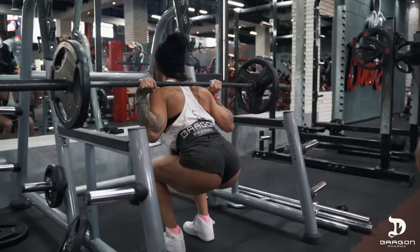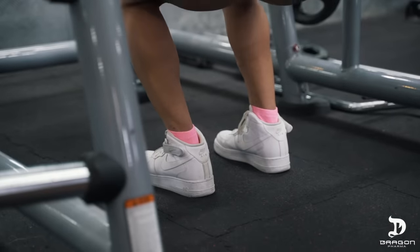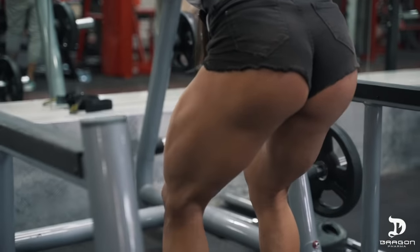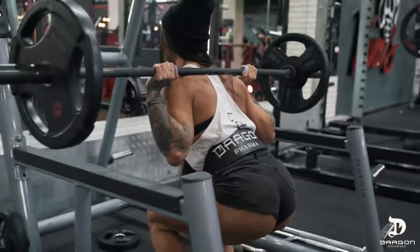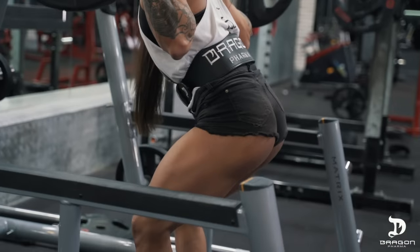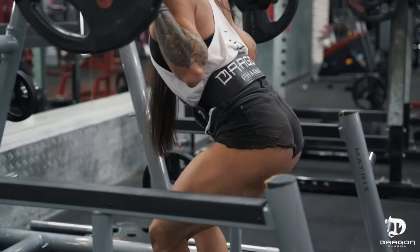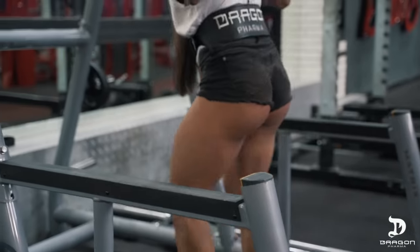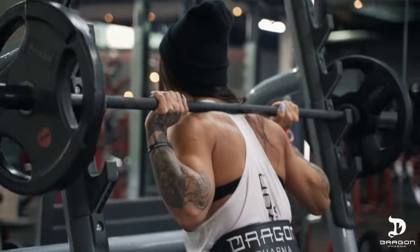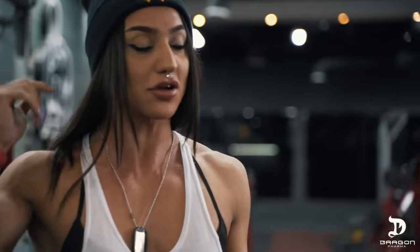Let me show you — take your leg stance, I'm assuming it's her preference. Then you rest for 30 seconds and start all over again, and you do this for several sets.